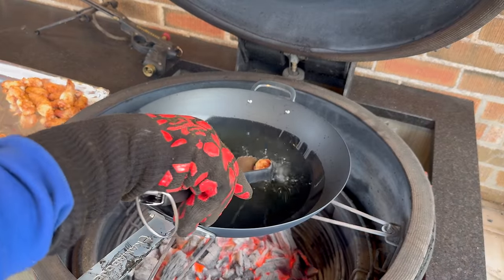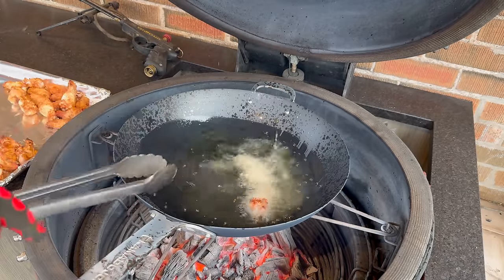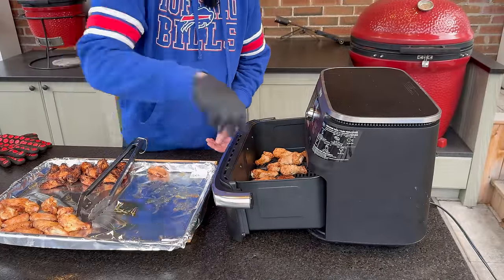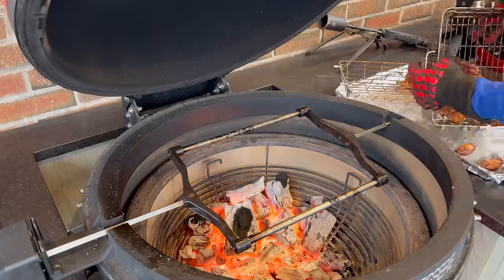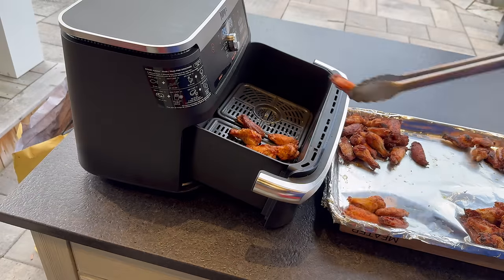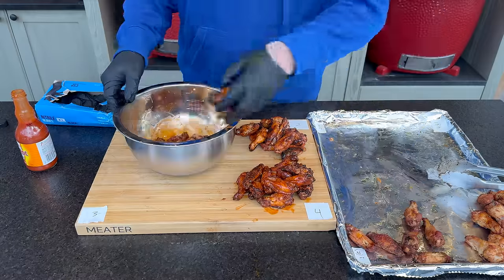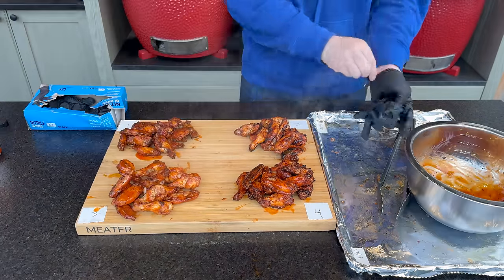Let's deep fry our wings. About five minutes in and we've got some great looking color — let's get those off. Moving quick: air fried wings now. And let's go do our grilled wings. Our rotisserie wings are ready to come off — they are looking good. Our grilled wings are nearly there, and I hear the air fryer going off in the background. Let's toss all of our wings in sauce: number two — grilled wings, number four — deep fried wings, then our rotisserie wings, and last but not least, number three — our air fried wings. Let me go get Sarah for our blind taste test.